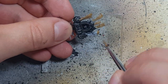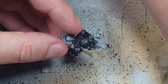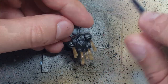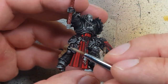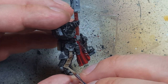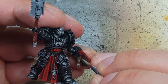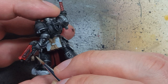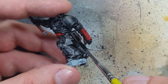We start with Steel Legion Drab as the base layer. Once that is dry we take Baneblade Brown and highlight all the edges of the paper, the center pieces, and the raised areas — covering about 60 to 70% of the purity seals. Once that is dry we give it all a shade of Nuln Oil.